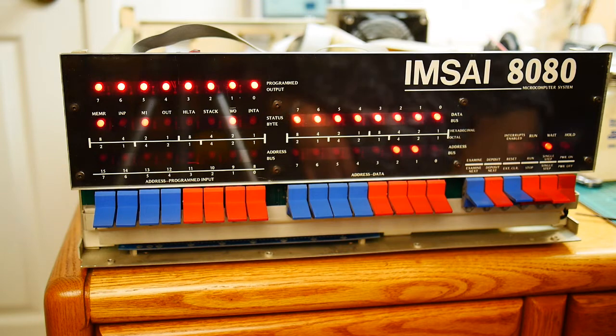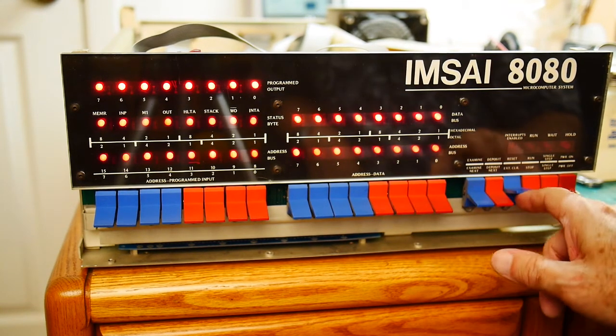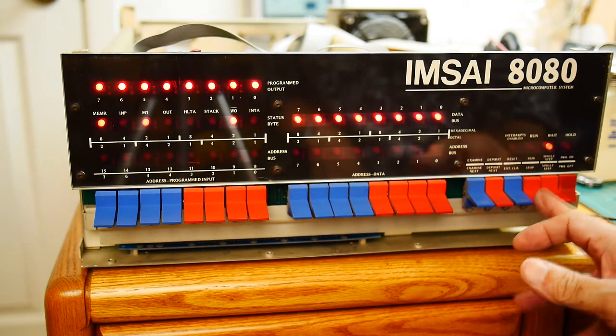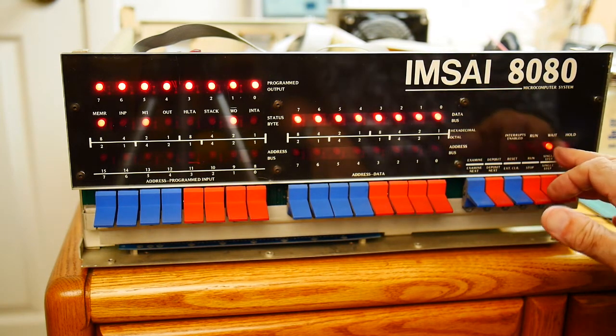This looks very good. Let me tell you what I'm doing here. I'm executing a reset — all the lines go high, that's good. I have it in stop condition, so the run light is off and the wait light is on.